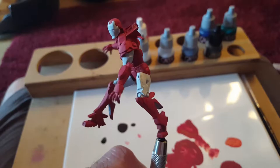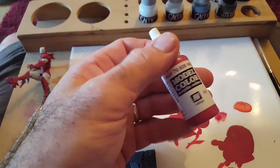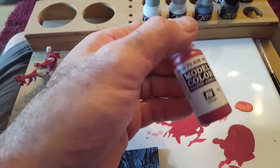Let's put this down, I'll show you what I've done. So red — I've just used red, Rouge or Red, from Vallejo Model Colour.